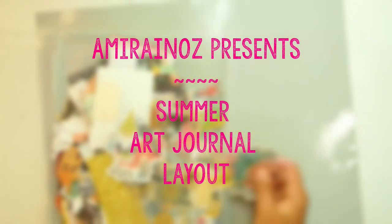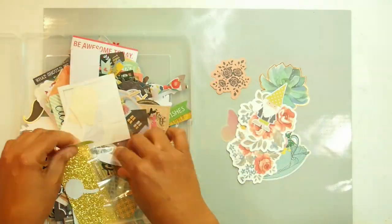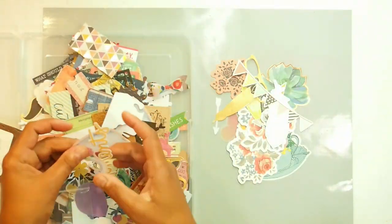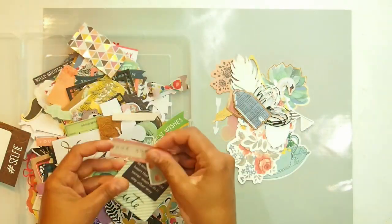Hello everybody and welcome to the Aussie YouTube Hop, the first one for 2018. We're doing the Summer Hop because it's February and it's the middle of summer here in Australia. I'm so happy to be involved. I love being in an Aussie group of girls that create art and craft and show off who they really are.